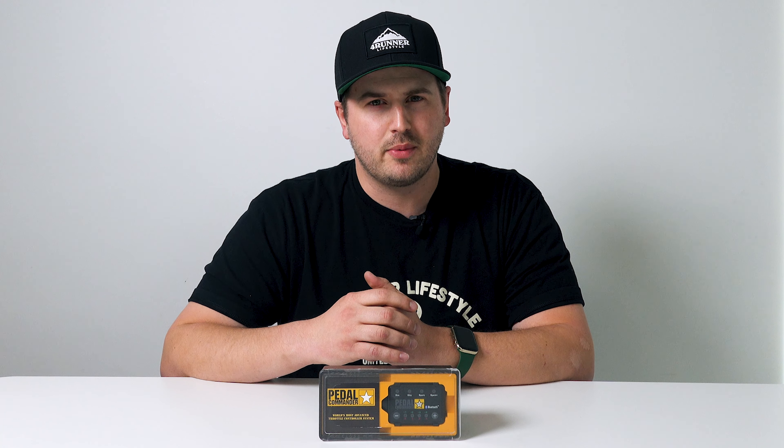When I got the Pedal Commander I was shocked at the difference it makes. When you open it up, it comes with the Pedal Commander with the wiring, as well as a little wipe to clean off your dash wherever you're going to mount it. It also comes with double-sided sticky tape with velcro to mount it, and a couple of zip ties to get your wiring put away nicely. There's also a little bracket that comes on it that you just keep on.